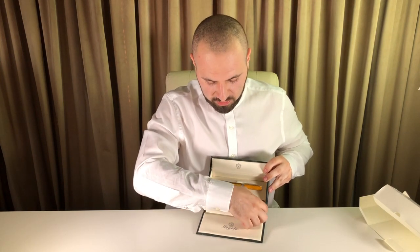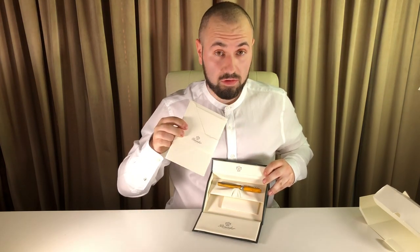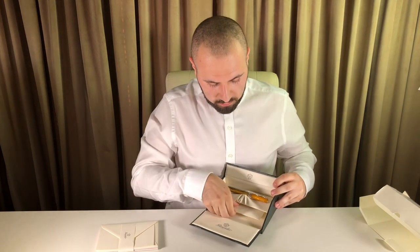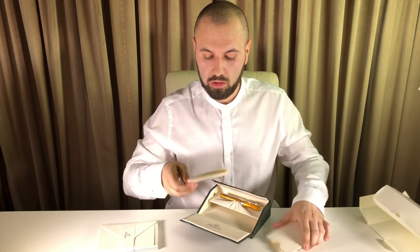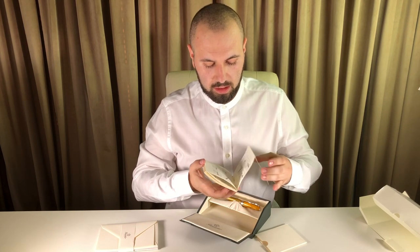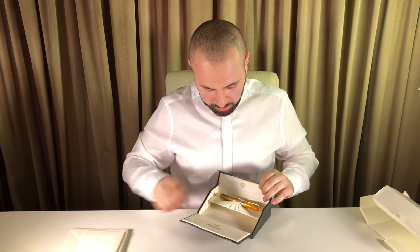When we open the box, we have the company logo Pineder, the pen itself, and a very nice feature — a sample of the envelopes and cards that Pineder makes. Looking closer, there is an instruction guide along with all the warranty information and how to maintain the pen — everything necessary to know about it.